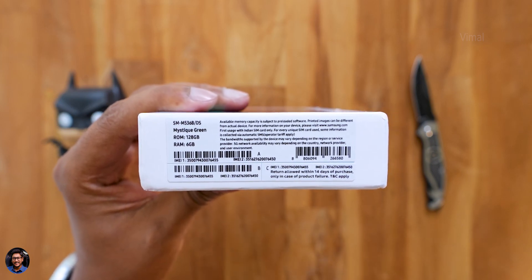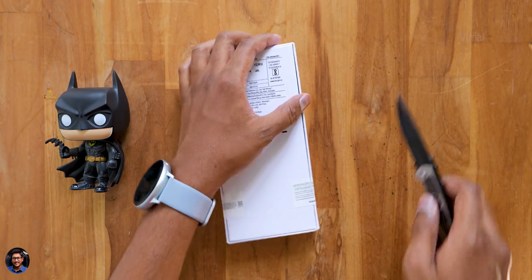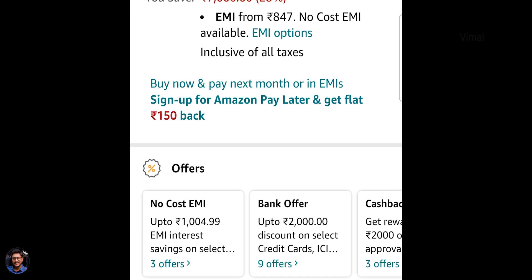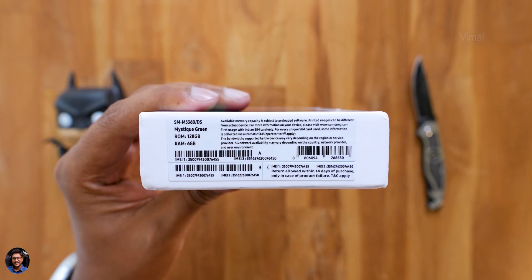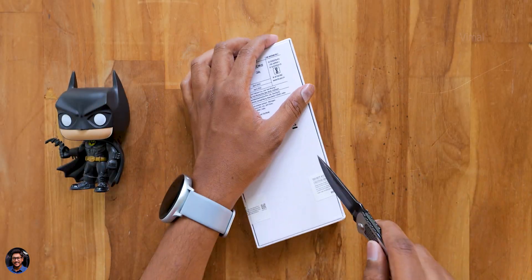It comes in a sleek box with eco-friendly packaging as usual, so there's no travel adapter on the inside. But the good thing is Samsung is giving you a special offer on their charger — you can get that for only 299 rupees on Amazon. You'll find it in the accessories section. Offer applicable on both M53 5G and their M33 5G as well.